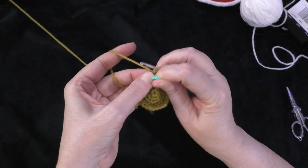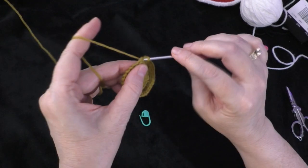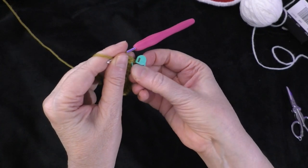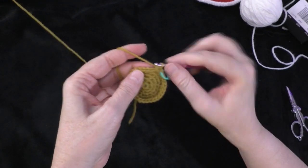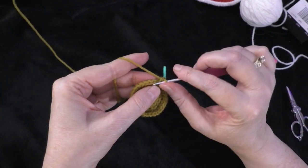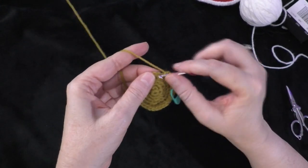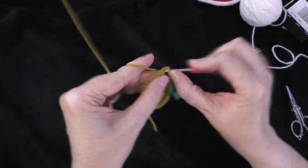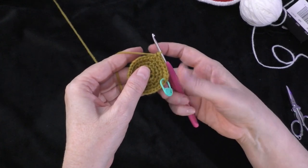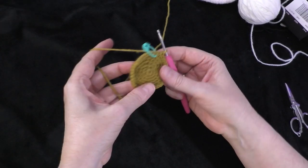Going on to round six — this is the last round of increases. The sequence is two single crochets in the first stitch, then one single crochet each in the next four stitches. Do two in the next stitch, place the marker in the first of those two, then one single crochet in each of the next four stitches. Repeat all the way around. At the end of round six you should have 36 stitches around your circle.